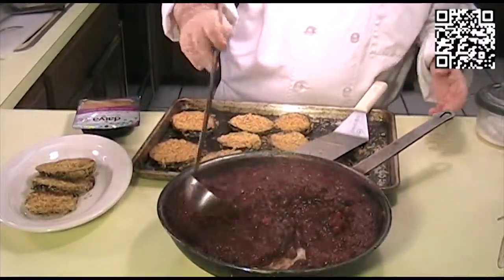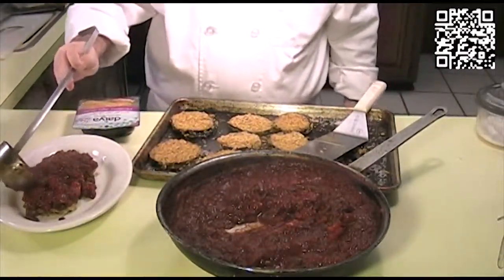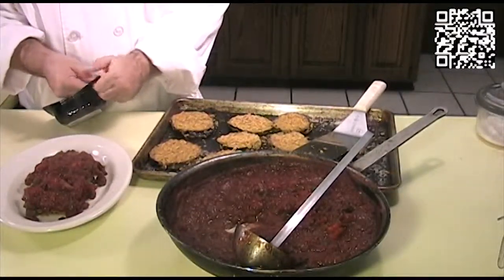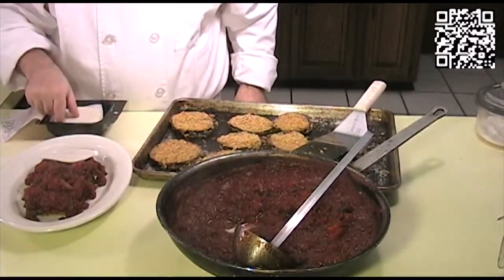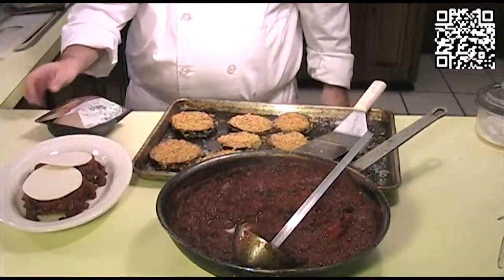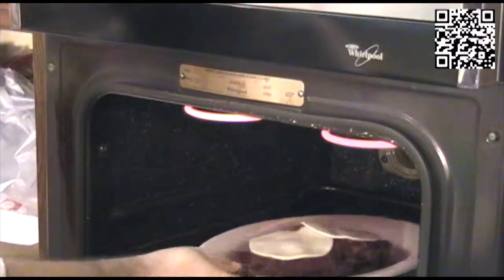Now we'll give it a good ladle of sauce. And now we'll go ahead and put a couple pieces of provolone cheese on top, just like that. We're going to put this back in the oven under the broiler to allow the cheese to melt. We'll put this in the broiler for a few minutes, let the cheese melt.